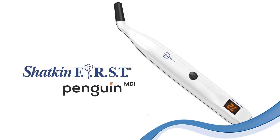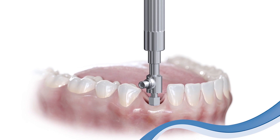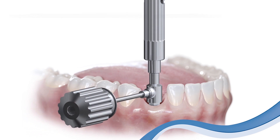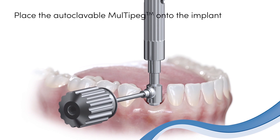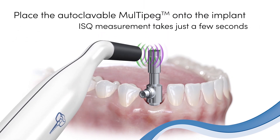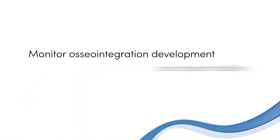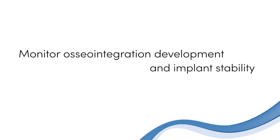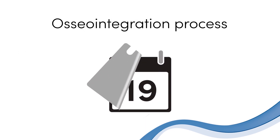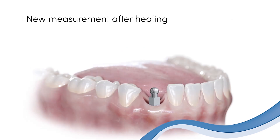Announcing the Shack and First Penguin MDI — the first and only instrument for measuring the stability and osteointegration of mini dental implants. With the Penguin MDI you can be assured of the degree of implant stability at every stage of your implant case: from initial placement, throughout the healing process, to final restoration.